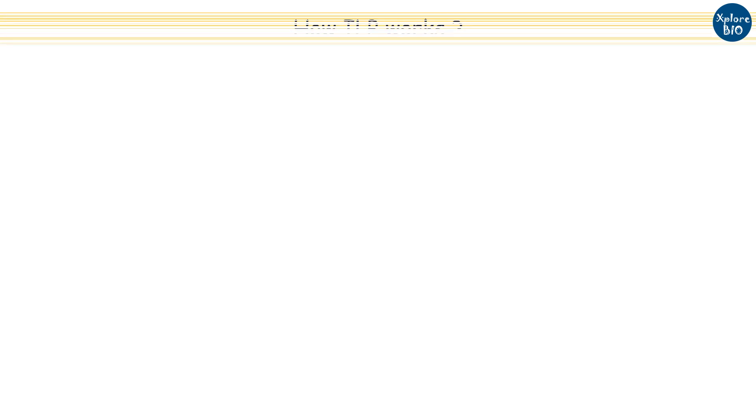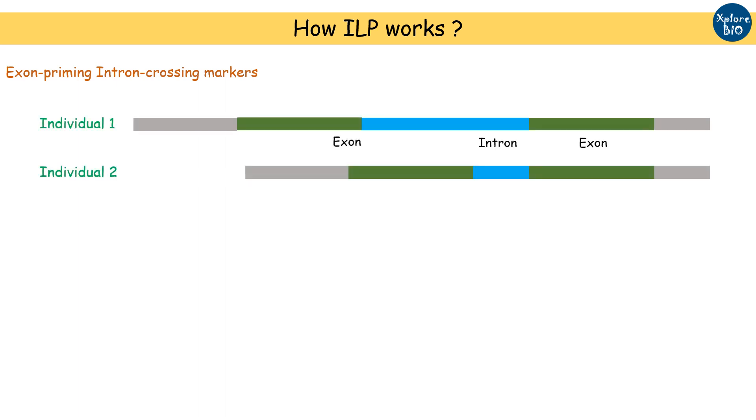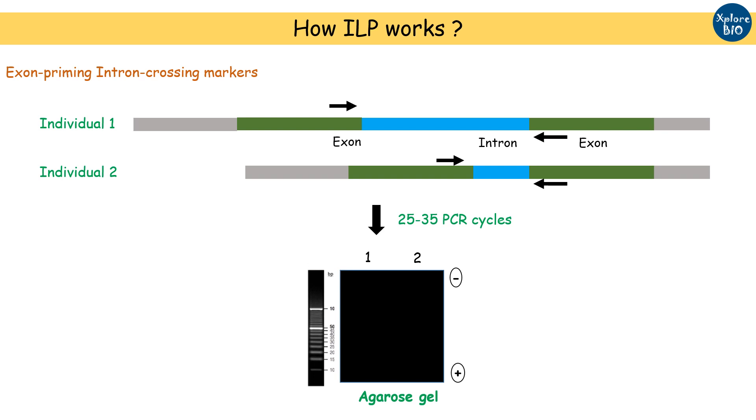ILP, or intron length polymorphism marker, also known as exon priming intron crossing primers, exploit variation in intron length among individuals. ILP primers, usually 20 base pairs, are designed from exonic regions flanking a target intron. DNA of target individuals are PCR-amplified, separated on an agarose gel containing DNA intercalating dye, and visualized under UV.